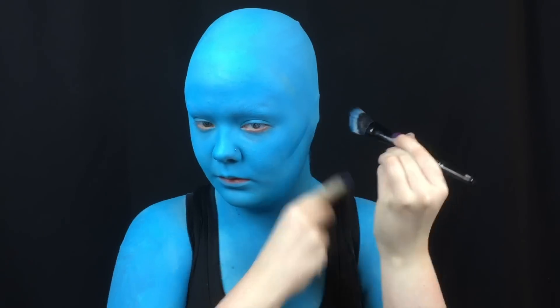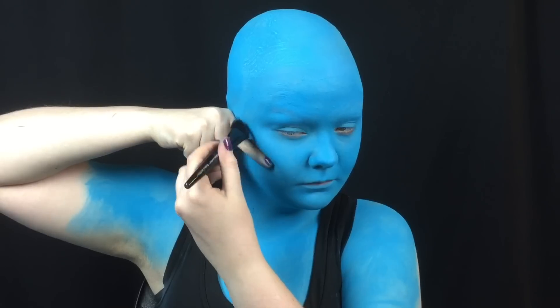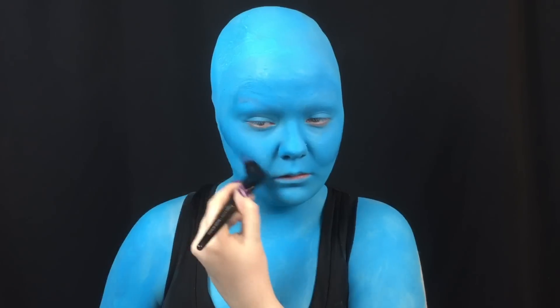Once you're serving Blue Man Group realness, it's time to contour. I use a deep blue eyeshadow to contour my cheeks, chin, cupid's bow, nose, jawline, and cleavage.